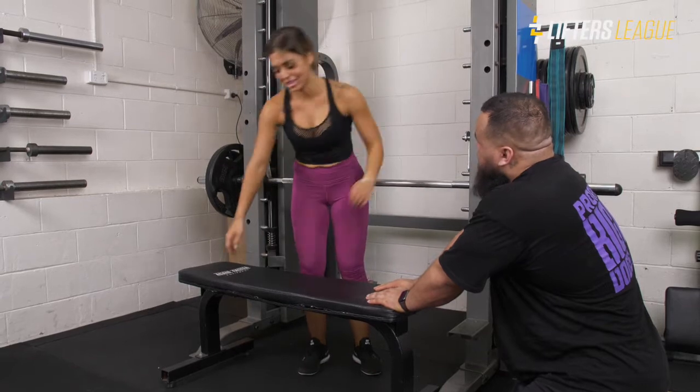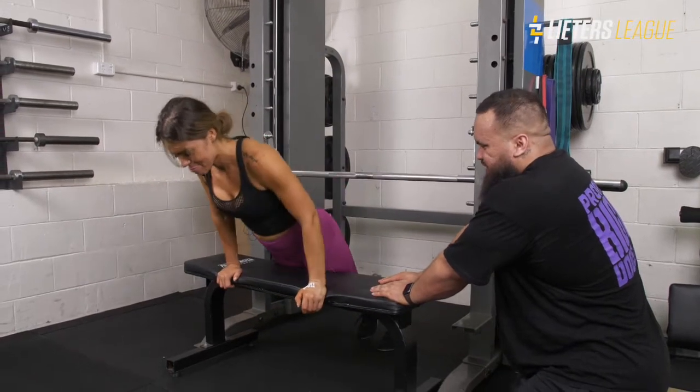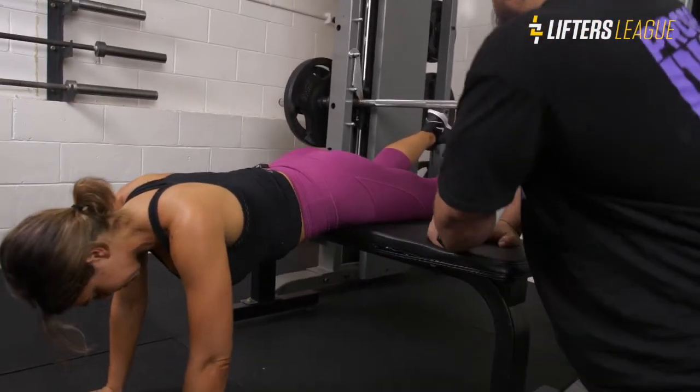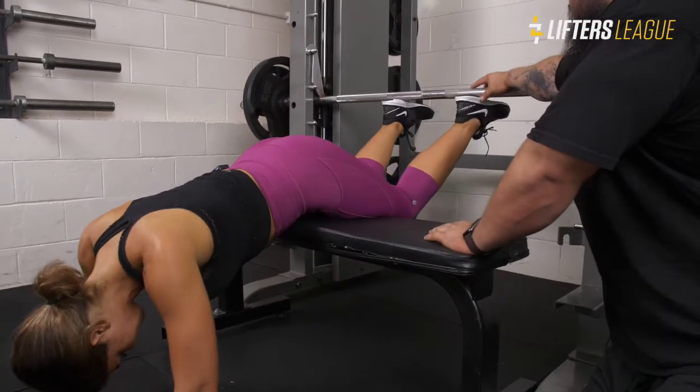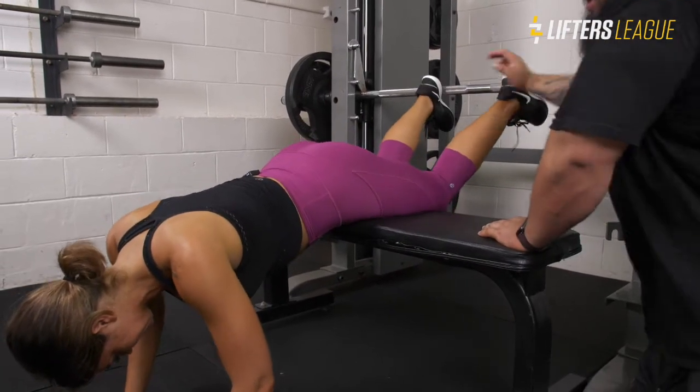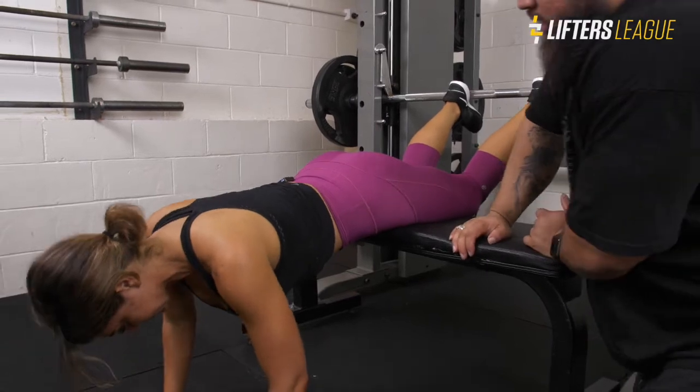Make sure to load the bar, otherwise it goes up. She's going to get her hip crease just over the bench, push her heels into the barbell, and lean over onto the floor.